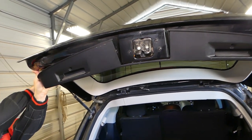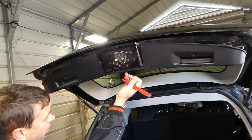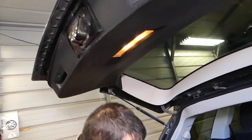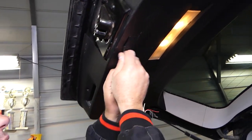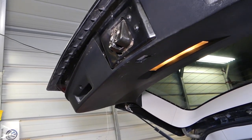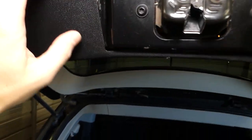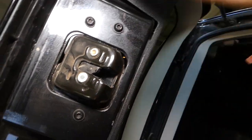There is one clip right here in the middle, right under the trunk lock. There's also a cap here that needs to be removed. Underneath the cap, there are two more clips holding the panel — one here and one over there.